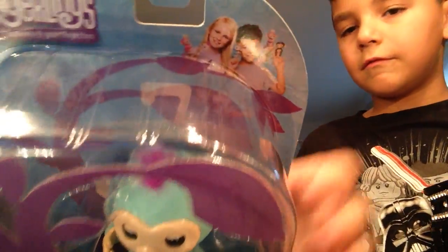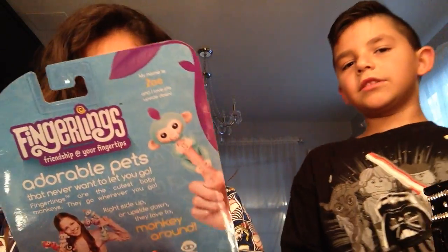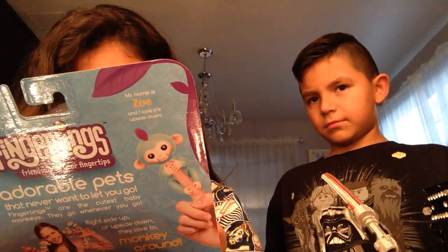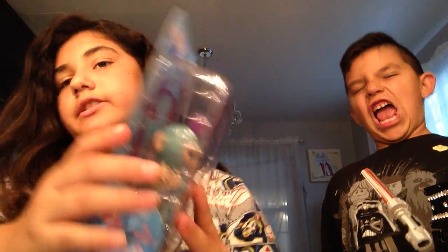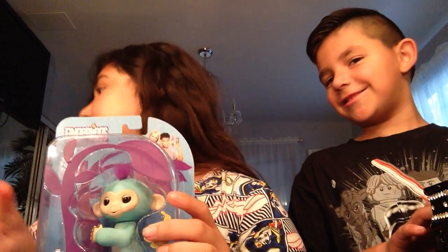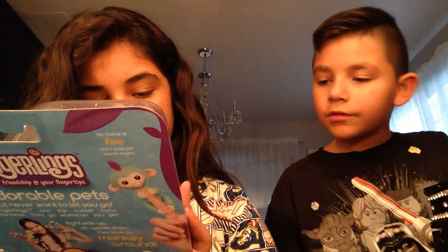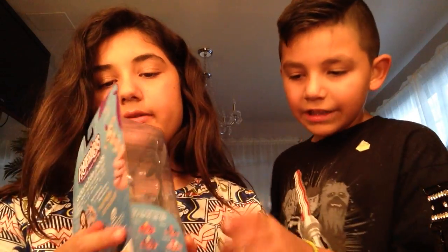Boys and girls can have this too — it shows a picture! I actually got one for me too. It's ages five and up. She's 11, I'm 12, and he's 7, so we're all old enough.